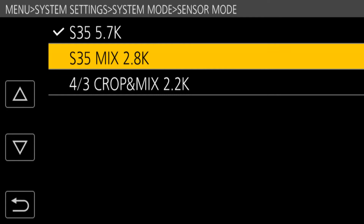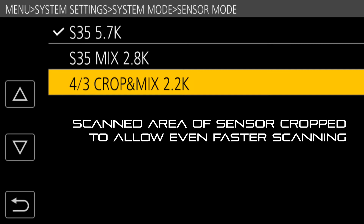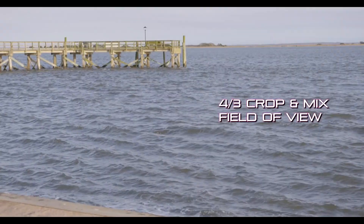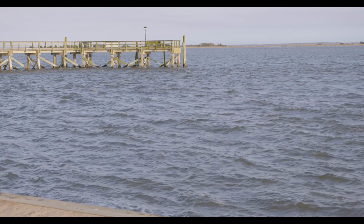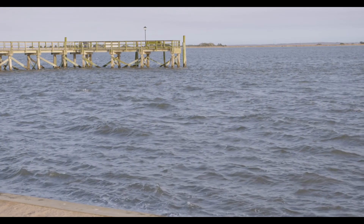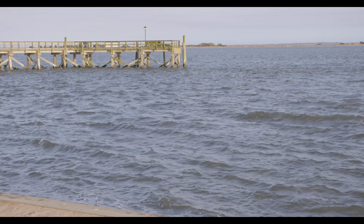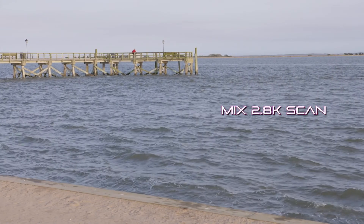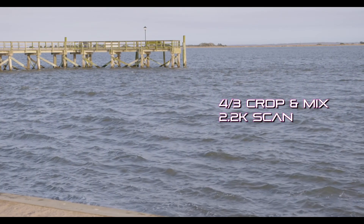If you need to go beyond 120fps, you can use the 4:3 Crop and Mix 2.2K mode. It uses the same pixel-mixing technology but crops into the sensor to a four-thirds-sized area, giving a slightly tighter field of view — a 25mm lens will look more like a 35mm. In this mode the sensor reads out fast enough to reach a full 240 frames per second. Quality is suitable for 1080p production, but mixing into 4K will be quite soft at 2.2K resolution. You'll need to decide if 240fps is worth the resolution trade-off for your production.